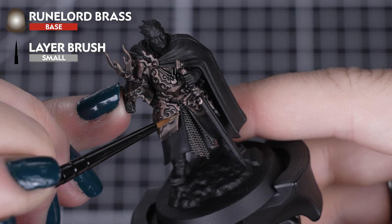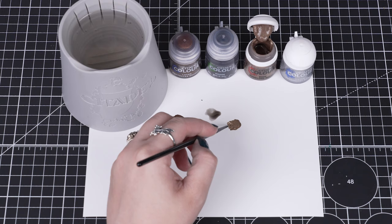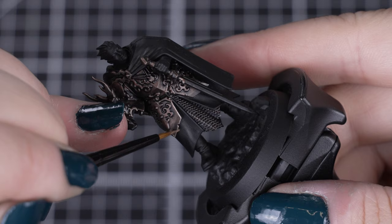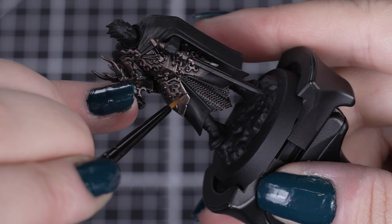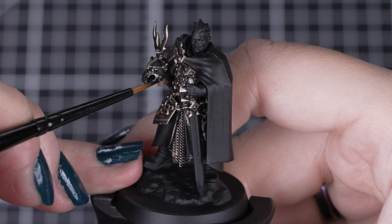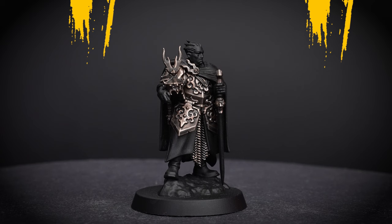Next, we'll add a highlight of Runelord Brass to the edges of the armour and any details. We'll be using a small layer brush for this, so we can get a sharp, clean line on the armour plates. We can get a point to our brush by rolling and twisting the brush on the palette. This also helps us control how much paint we have on the bristles to apply to the model. By picking out the major edges and details whilst keeping the bronze dark, we are giving the armour a worn and burnished effect naturally. Armour will take the brunt of the attack over time, so if you make a mistake or the highlight is a bit too thick, just reapply the last two steps and then you're ready to highlight again.